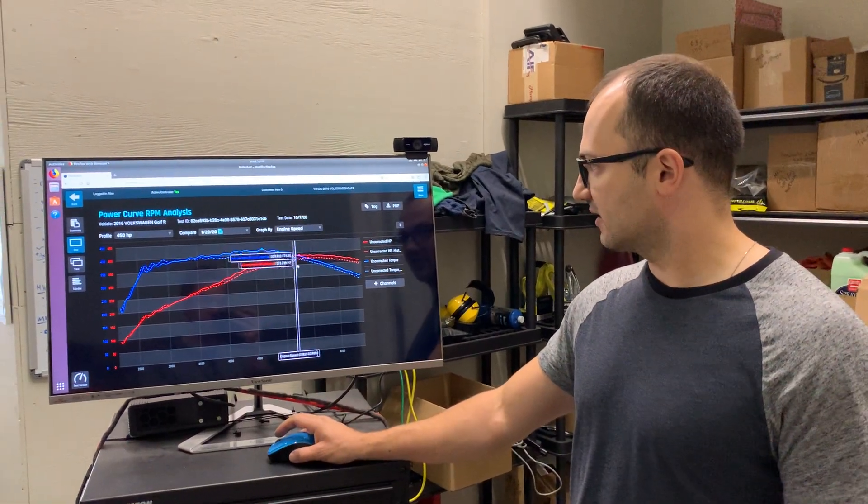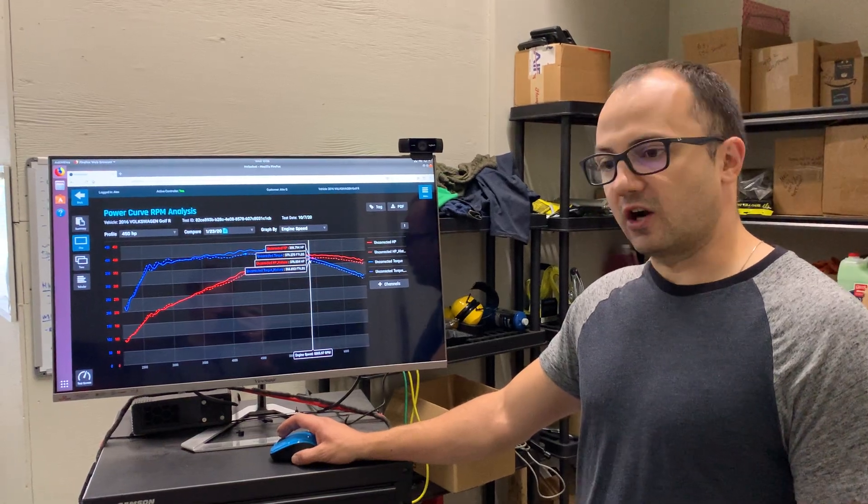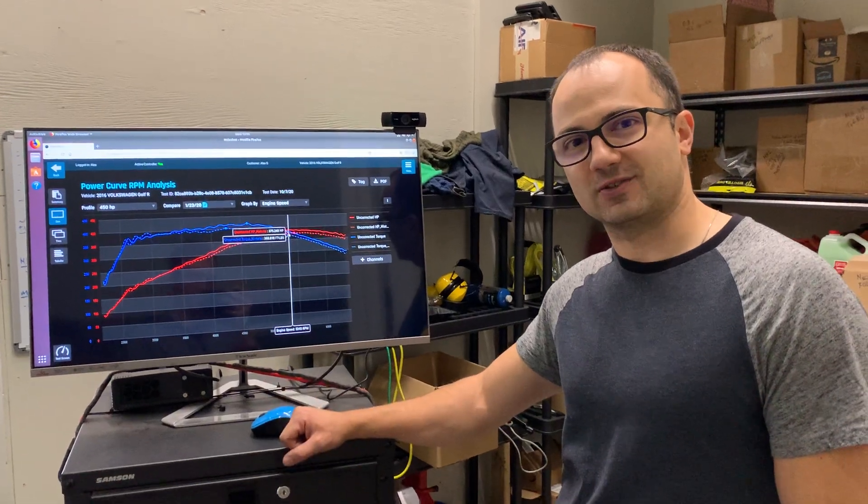Hopefully that shows you what we've been up to and what the car has been up to. The next stop for this one is going to be a turbocharger upgrade — see you then.